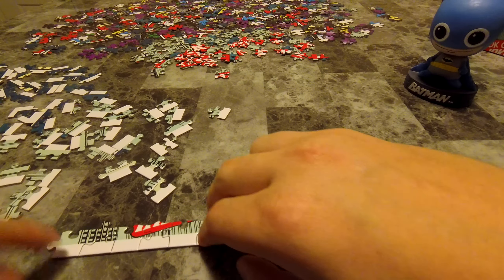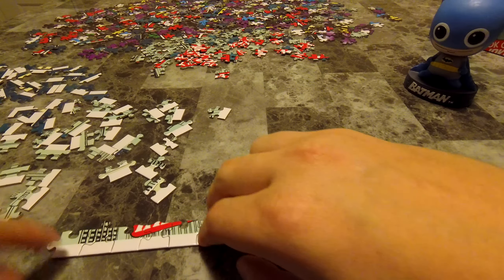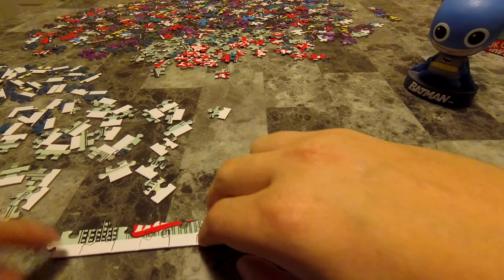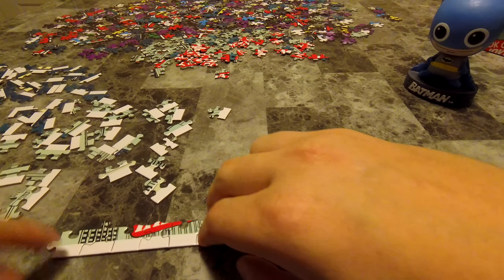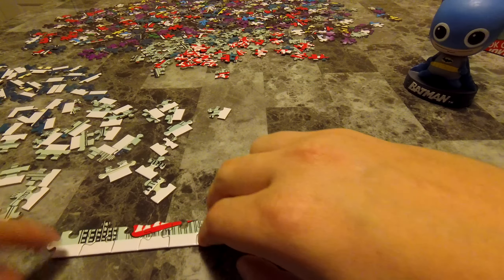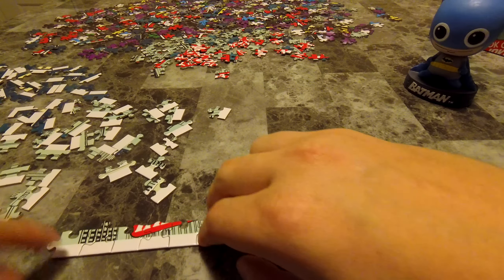So what I'm going to do is just start by trying to put together this bottom row of the puzzle. I also forgot — I'm going to introduce a friend of mine who is going to help me. Batman himself has joined us here. I got this little bobblehead at the same time I got this puzzle — it's so fun. So he can maybe be this kind of silent observer over here. Let's see if I can keep him in frame.